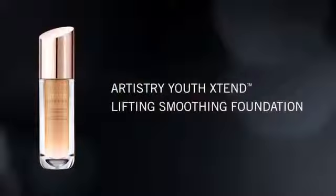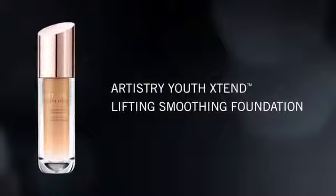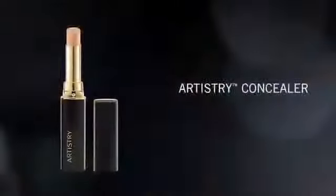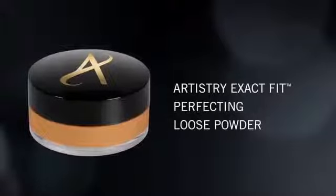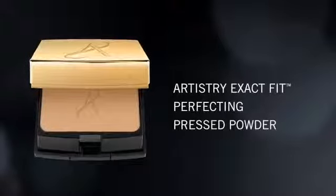The first step of the Artistry Signature Beauty look is even. The objective is to even out and perfect the skin. You'll need your signature shade of the Artistry Youth Xtend Lifting Smoothing Foundation — the one you selected using the Signature Shade Finder tool — one shade of Artistry Concealer, and an Exact Fit Perfecting Loose Powder or an Exact Fit Translucent Press Powder. Start with the foundation — all you need is one pump. Dot it and blend it with your fingers towards the hairline.